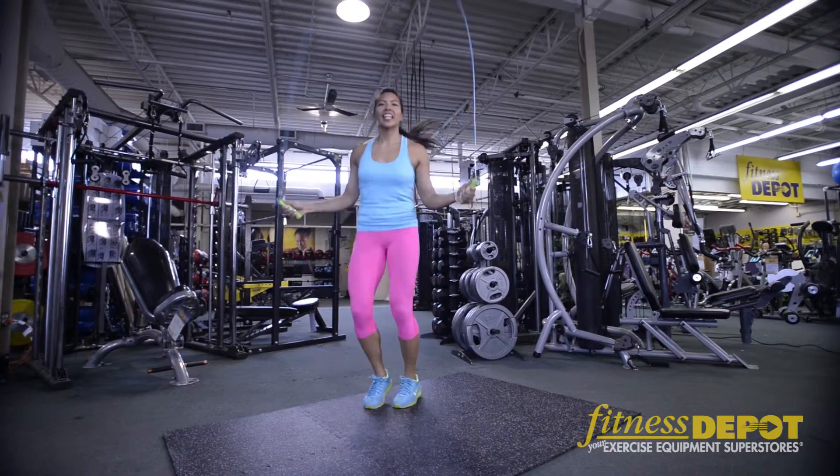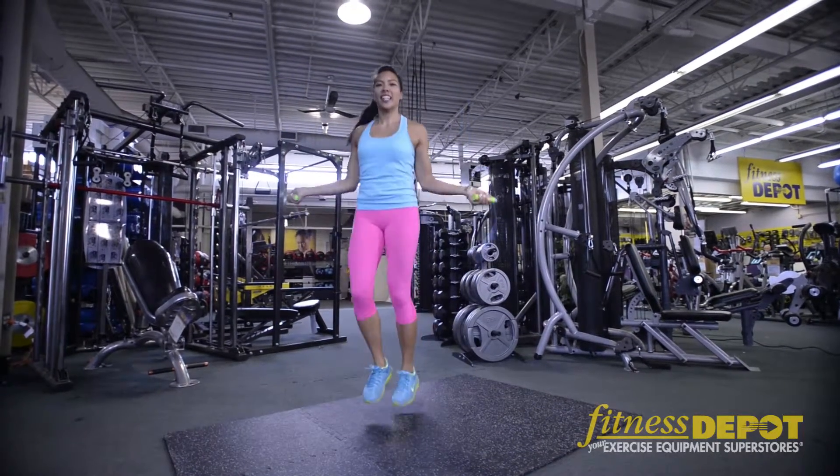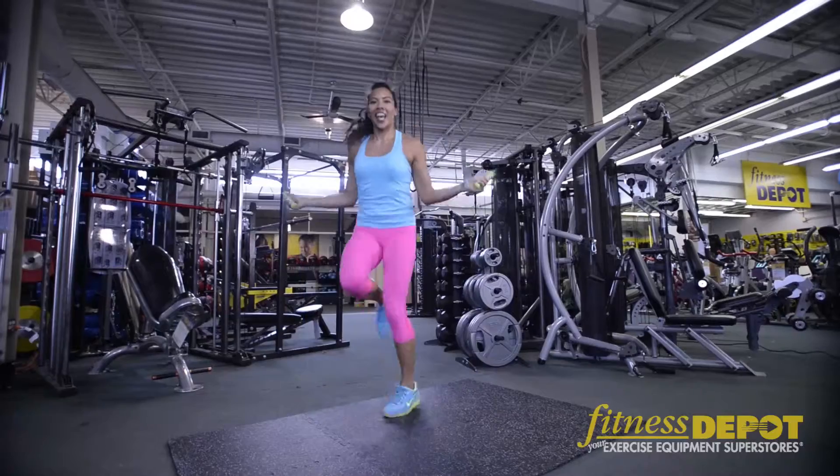Incorporating skipping into any workout increases your cardiovascular training in terms of speed and endurance.